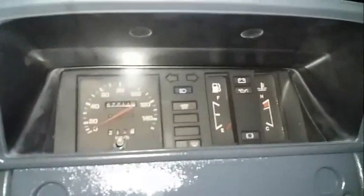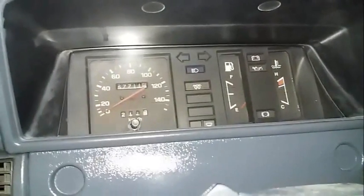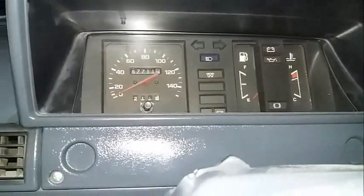Here we go — here's the inside. The horn is on the side. This one doesn't have any tachometer, not like the second-gen Tamaraw FX. This is only a speedometer.